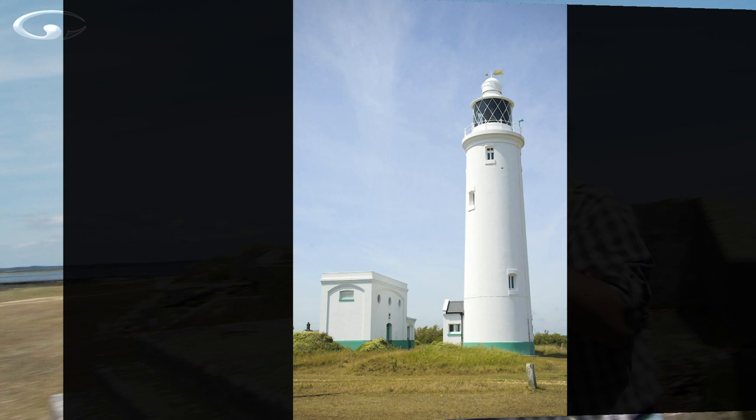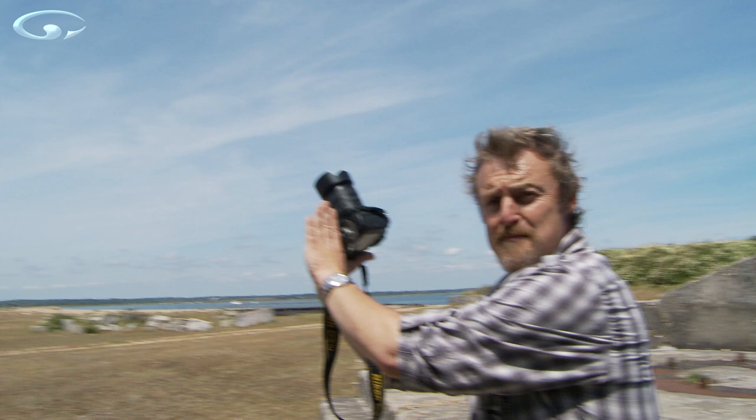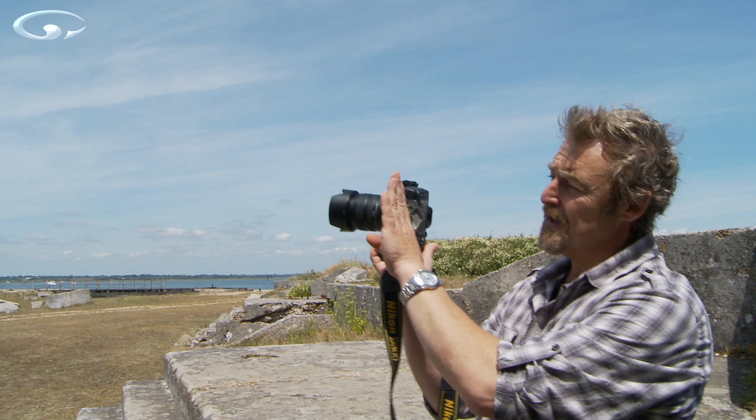Why is it happening? When we're right underneath the lighthouse, my sensor is at one angle but the lighthouse is at another. As we move back, if I didn't tilt the camera down I'd be looking at sky. So as I come back, I'm tilting the camera down — and as I tilt it down, that angle and the lighthouse angle come closer together. So the convergence decreases.